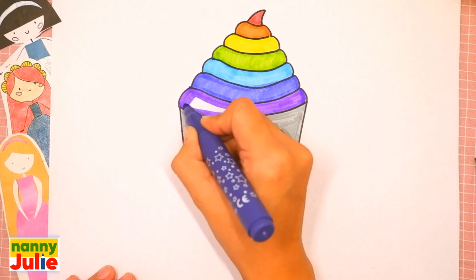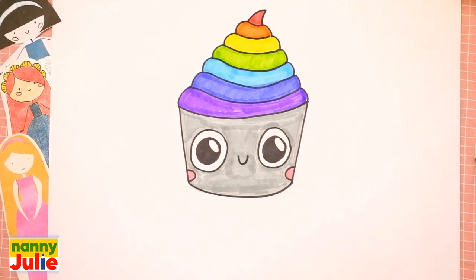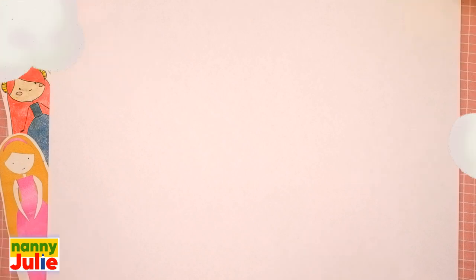Hello friends, I'm Nanny Julie, nice to see you today! We are going to draw a cute cupcake — a rainbow cupcake. Check my Patreon for cute coloring pages and private drawing lessons for kids. Now let's start drawing!